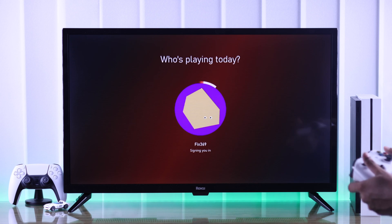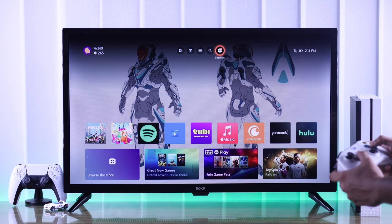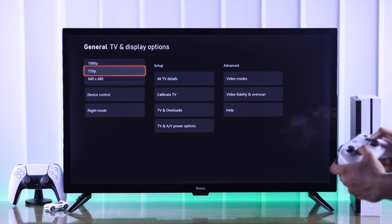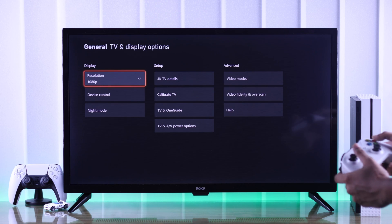Now you can go ahead and change the resolution back to match your TV. Go to Settings, then from the General tab select TV and Display Options, then Resolution, and select your TV's resolution. Then select Keep, and now you can go ahead and use your Xbox console.